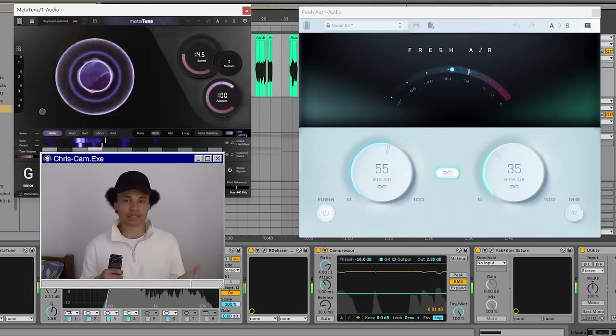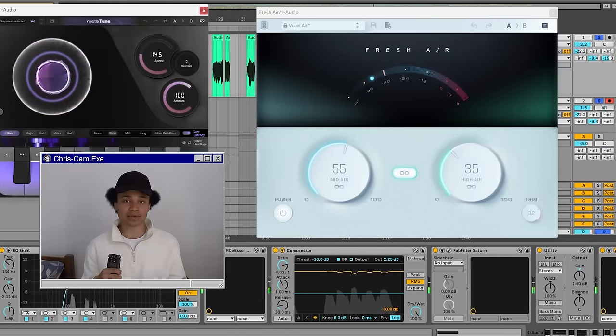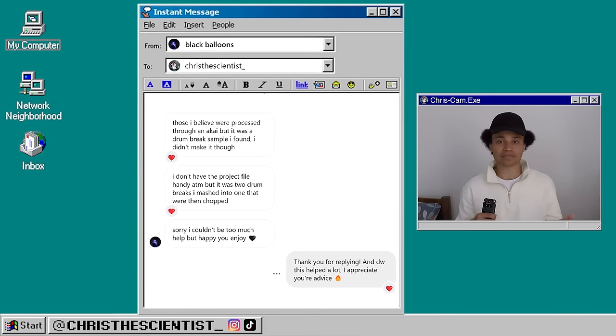As you can hear, I just mumbled melodies over the beat. This way I can go back in later and add lyrics. I asked Black Balloons if they had any tips they used when processing their drums.